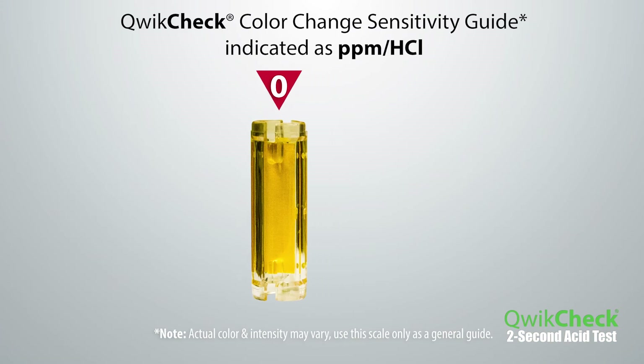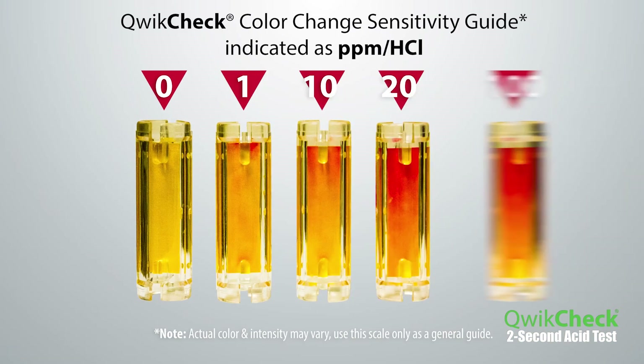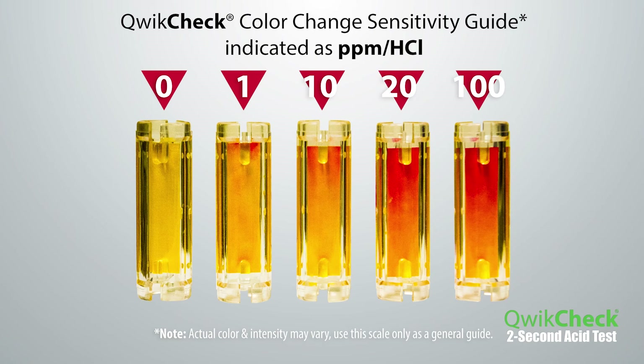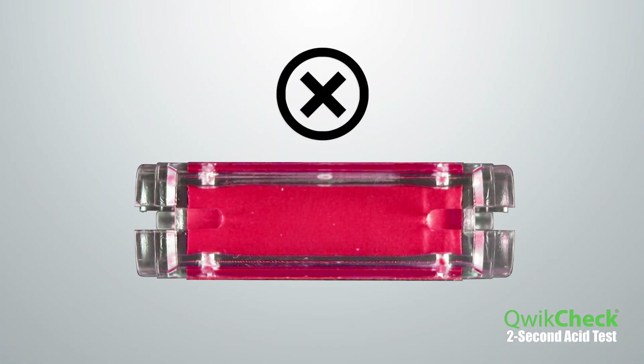This unique QuickCheck indicator can react to acid levels as low as 1 part per million in as fast as 2 seconds. When removed from its protective package, the QuickCheck should be yellow. If a QuickCheck is ever red or pink when removed from the packaging, it has been exposed to acid and should not be used.